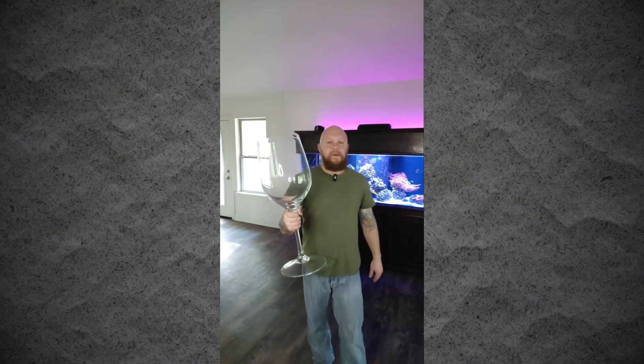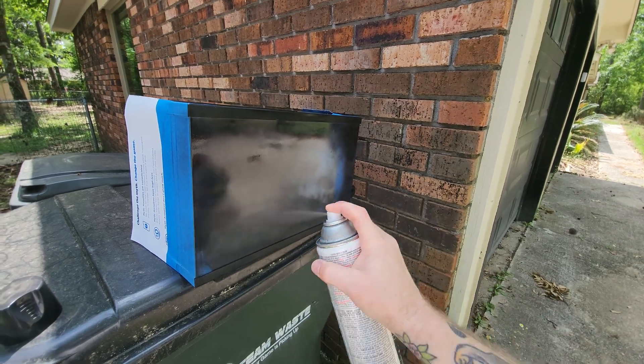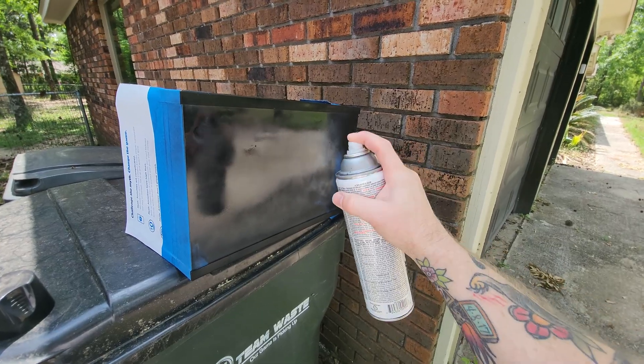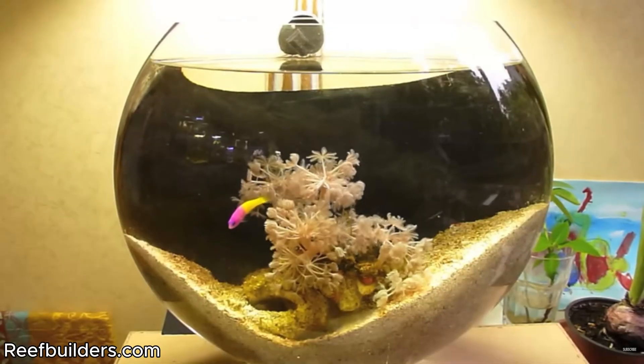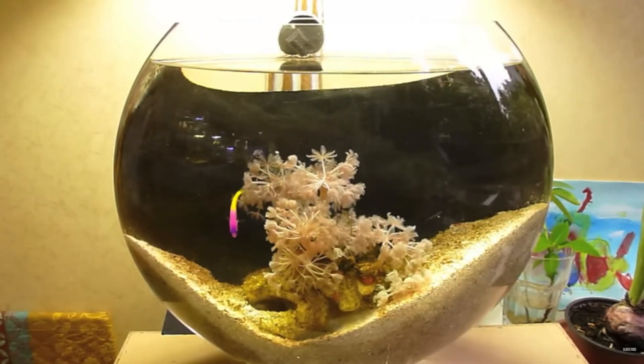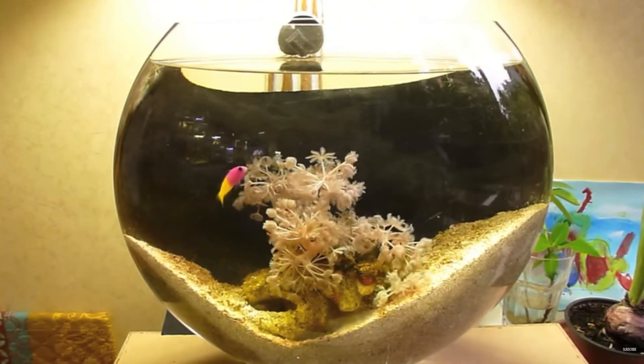I'm going to turn this into a saltwater aquarium. But first I had to make room, so I slid my beta tank over, and in order to make things balanced I would need another five-gallon with a black painted back. This idea was inspired by Gene Jauberg's reef bowl, for which this is the only video I can find on the entire internet.